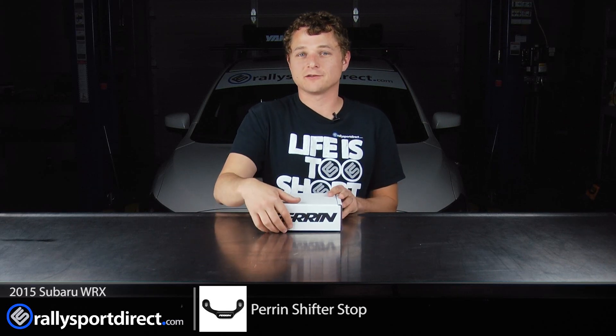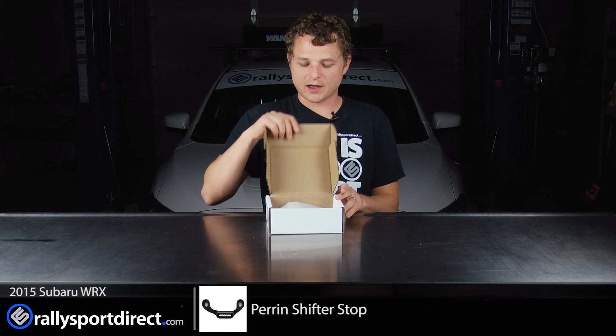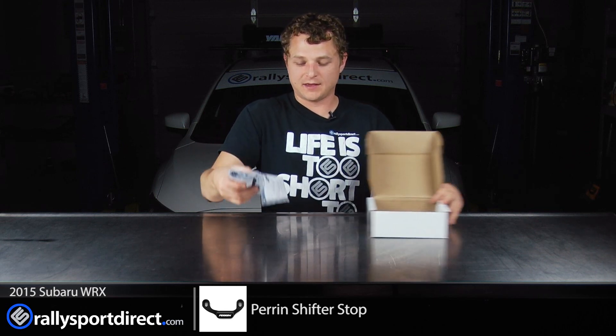Mainly when you're in gears, you can kind of just wiggle that shifter around, and this should help reduce that. So let's go ahead and open this up and show you guys what's included in this kit.